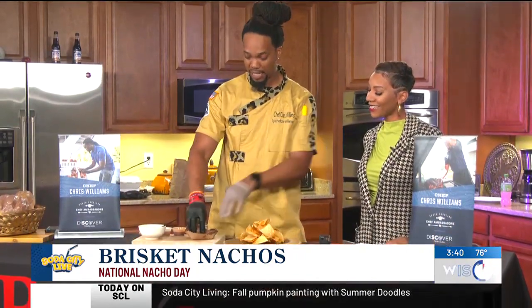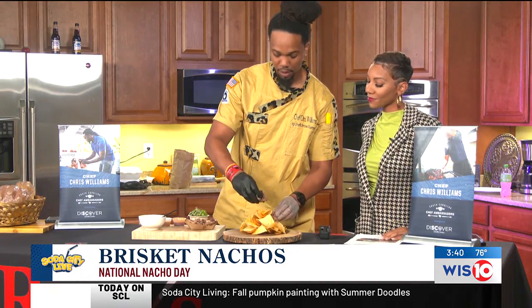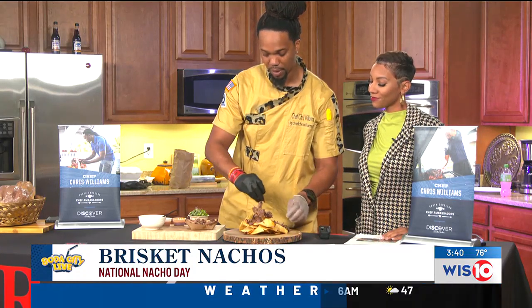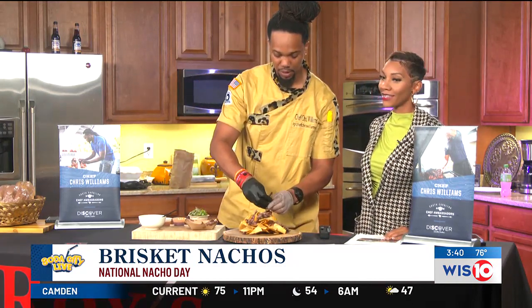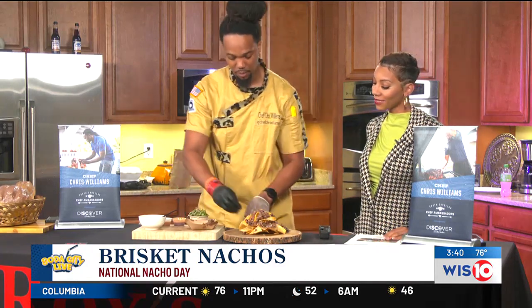We start off with our in-house chips. We fry our chips ourselves and season them ourselves with our own spice rub. We put a healthy amount of whether it be blackened chicken, whether it be pulled pork, whether it be brisket. Sometimes I might do like a jerk quail — it just depends on what we have going on. I had a jerk quail special last week. You missed it. I'll bring it back.